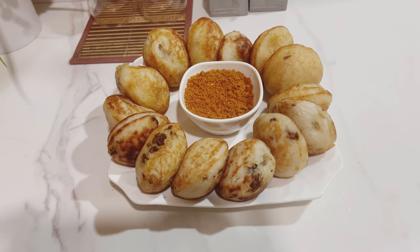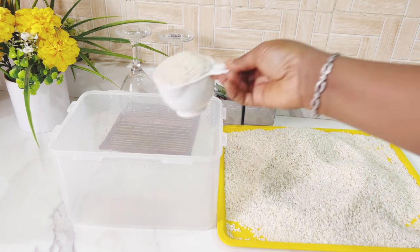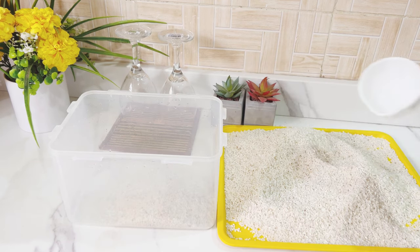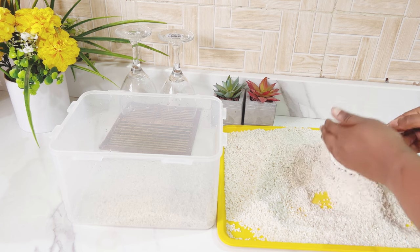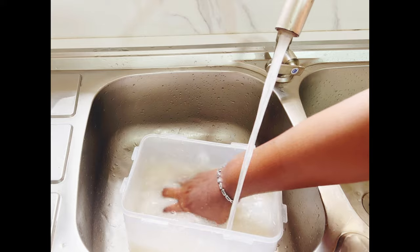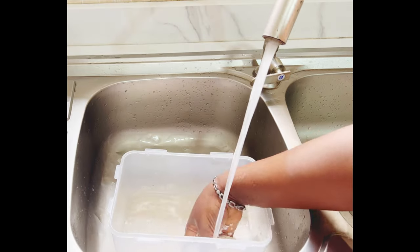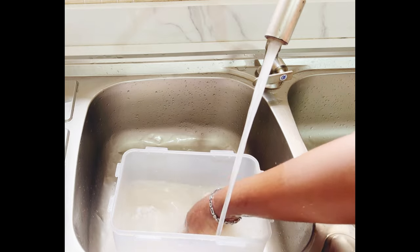So this is my unparboiled rice. I'll be putting in four cups — and this is the fourth cup. I'll wash it thoroughly. You have to be careful and make sure your rice is properly washed.